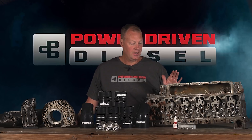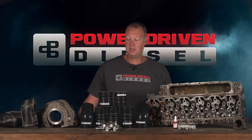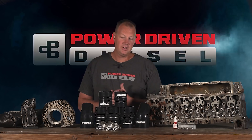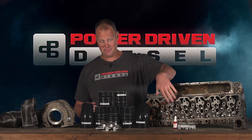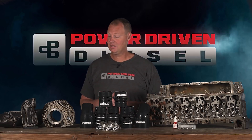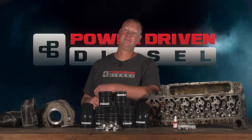I highly recommend you do this — it comes with everything you need, you don't have to drill anything. It's literally just a tap sized for these holes to tap it, run it down there, put the plugs in with some thread sealant and you're golden. If you're getting a new head on your truck, don't put it on without doing this. That's going to wrap up this episode of the Parts Bin — boots, turbo blankets, and head freeze plug thread-and-plug kits. Give us a call at the shop if you have any questions, and we'll see you next time.